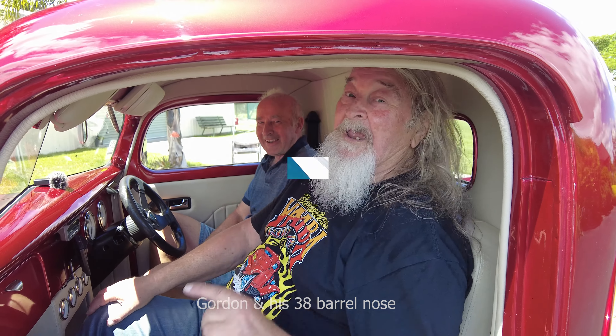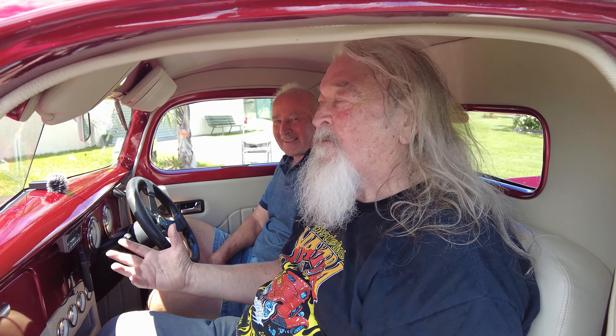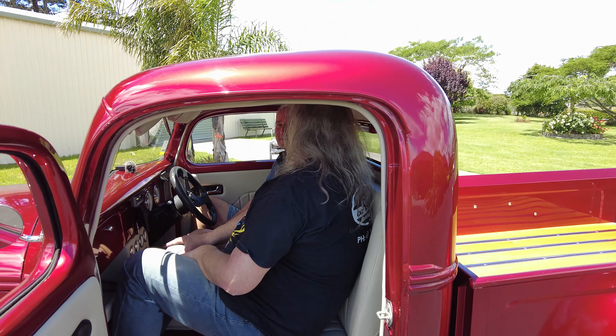Here we are once again on the hot rod show and I'm here with Gordon. You all know Gordon because we've just had a look at his beautiful Mustang, but now we're here looking at his beautiful barrel nose pickup — his '38. This is beautiful, isn't it?